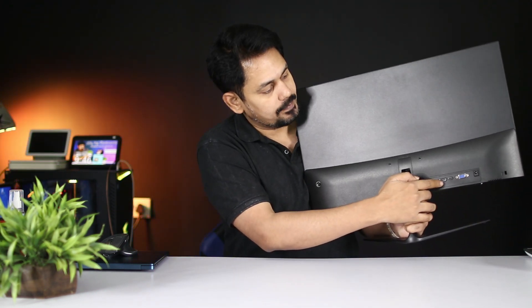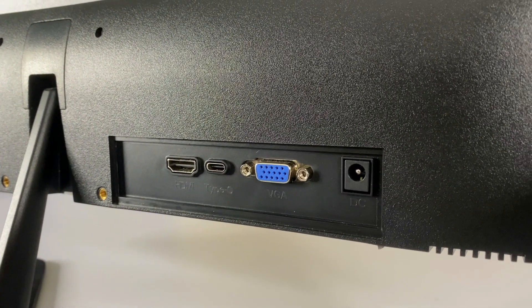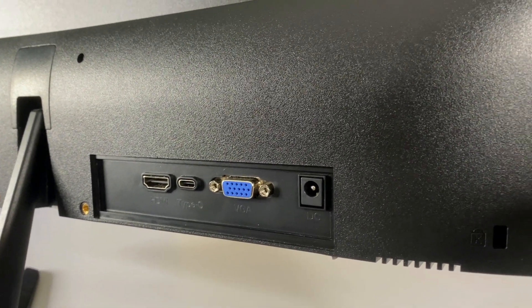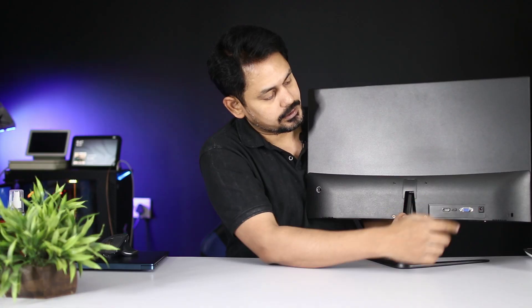On the back side you can see the HDMI port, a Type-C port, a VGA port, and a power port. You can also see the power adapter connection. There is a Type-C port which also supports Thunderbolt. I will check the power input and output.